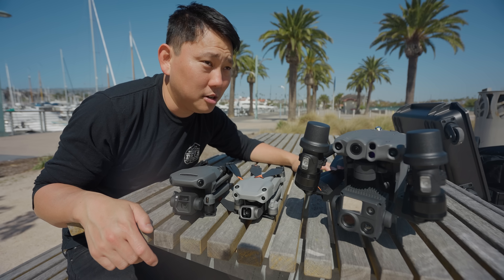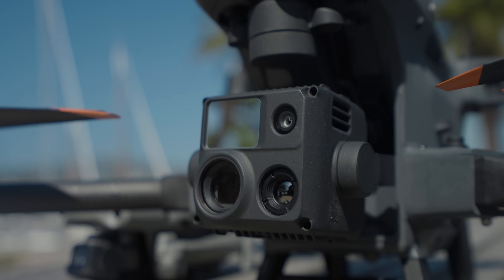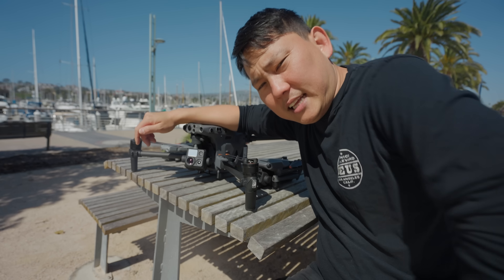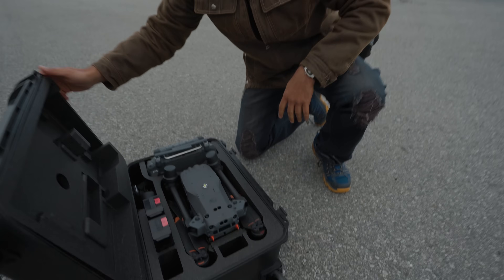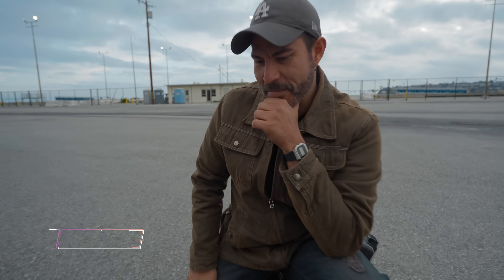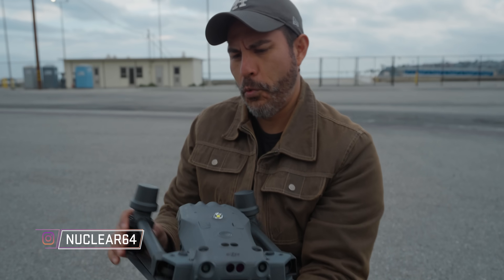DJI sponsored this video, so I still get to play with the cool stuff. Let me start off by showing you the insane zoom lens that's on here. I happen to know somebody that's a huge fan of super telephoto lenses. What do you think that is? This is nasty, bro. Little bit bigger than your Mavic, right? Just a little bit.